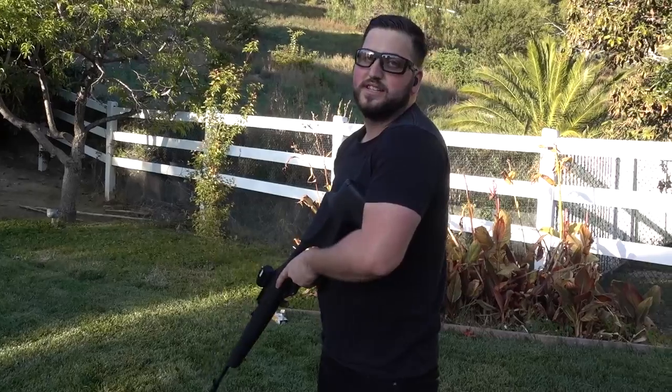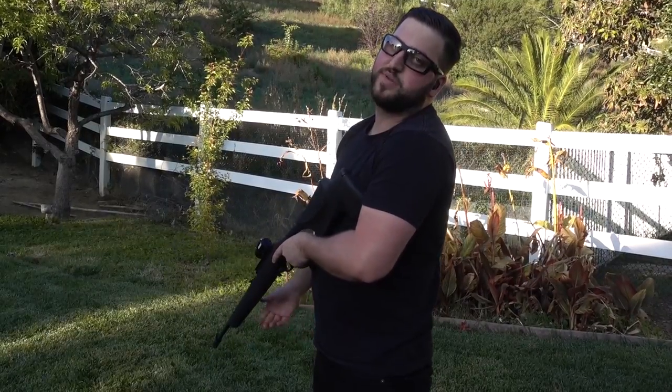Obviously that didn't work out how we planned. A .50 AE and a .44 Magnum were definitely too powerful. We did smash the bottle a couple of times, but now we got this set up — we're not in Texas anymore, so things aren't bigger over here. We're shrinking it down to a .22 rifle, and hopefully this will do it. This is how you open a beer bottle with a .22. Let's do it.